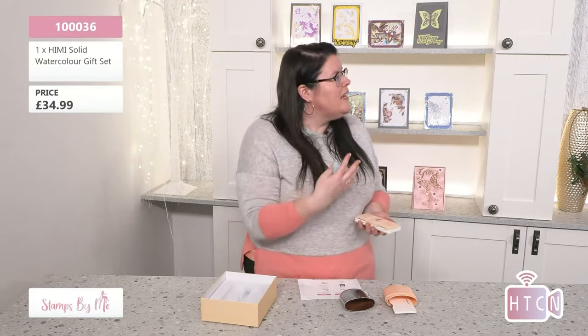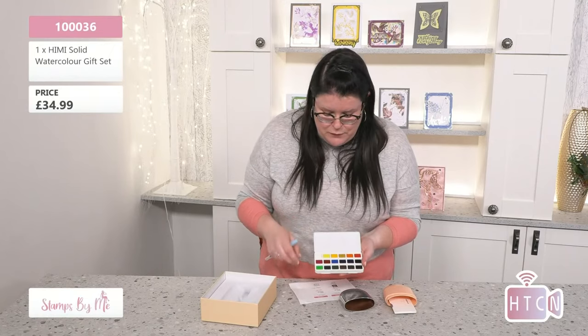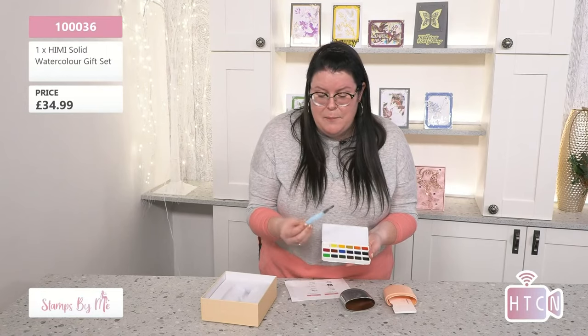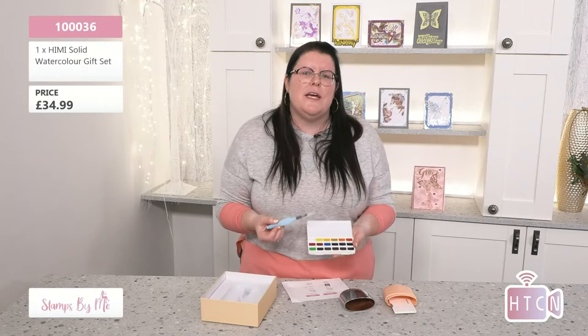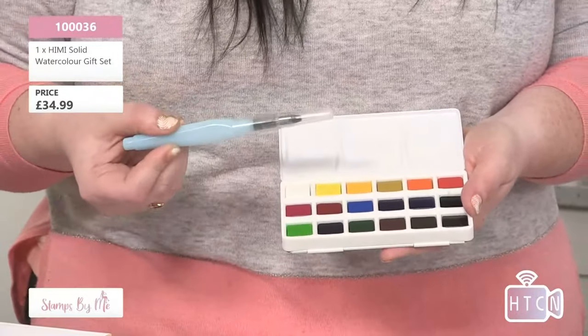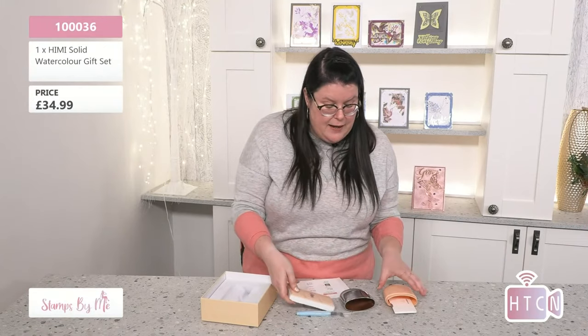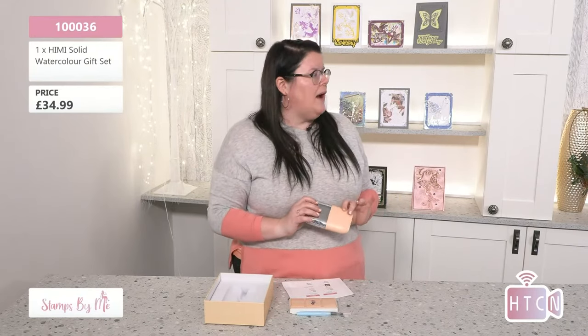Helen had a completely natural reaction when she saw this — she forgot she was being watched! This is a beautiful travel watercolor set, and you also get a watercolor paintbrush included. I think that's fabulous — when you give a gift set, having the brush included means no one has to worry about finding the right one. It's here, ready to use.